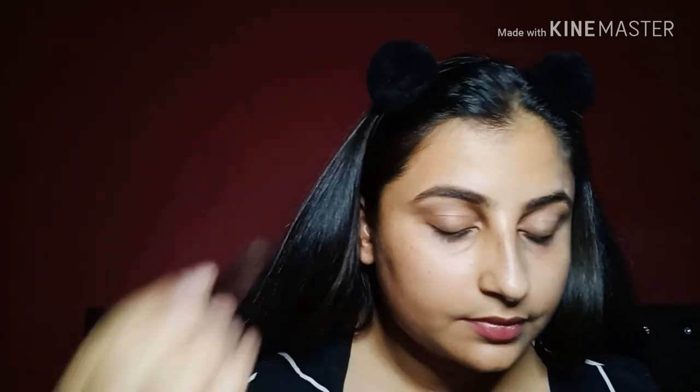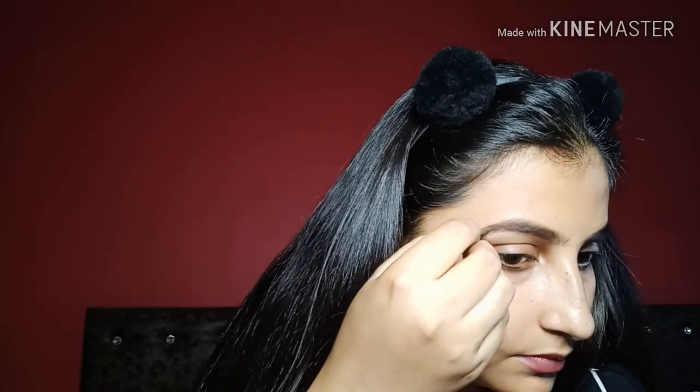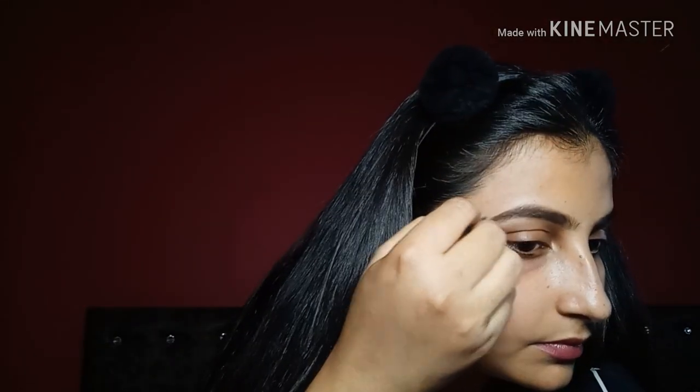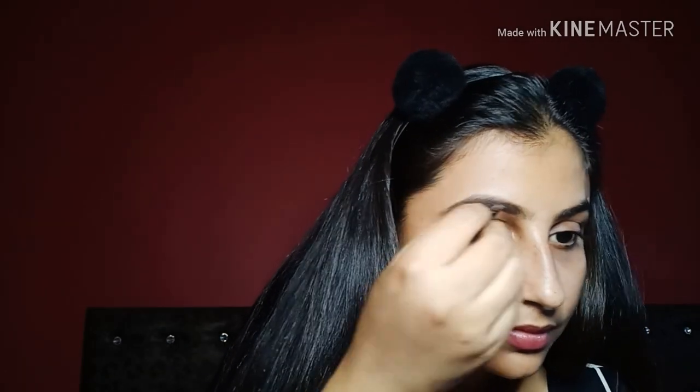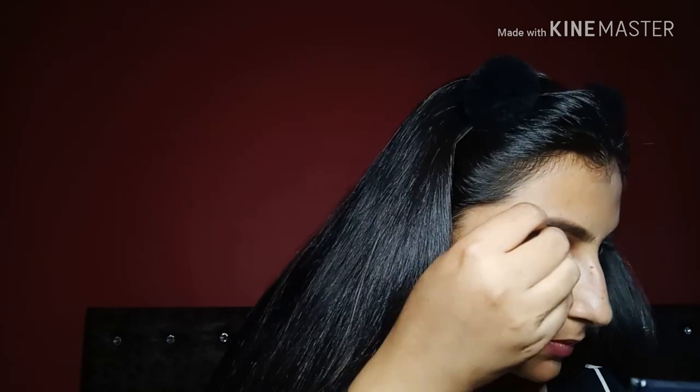I will fill my eyebrows here. As usual, as my favorite, I will fill my eyebrows with my eyebrow pomade. Because in this picture Sonam Kapoor's eyebrows are very dense and thick, so I will give my eyebrows a bit of a dense look — a little bit of a dark/black look.